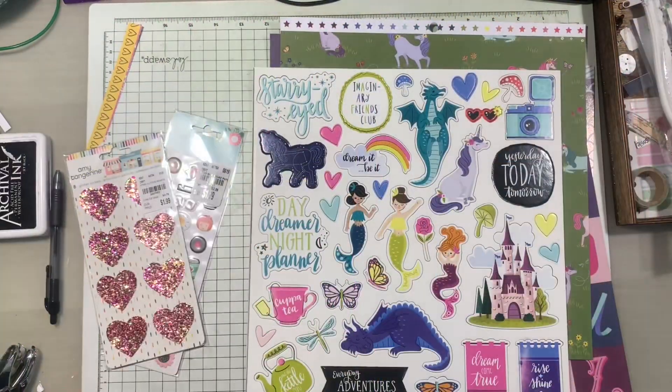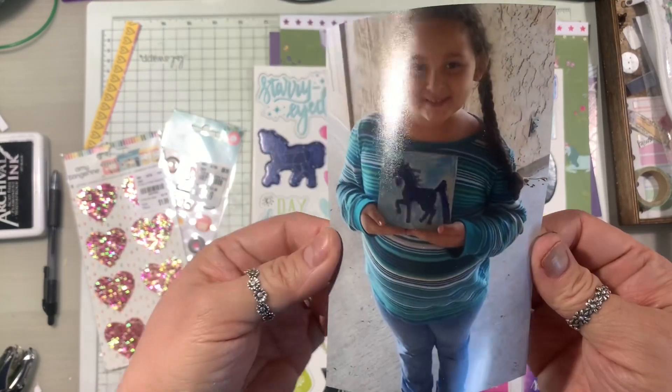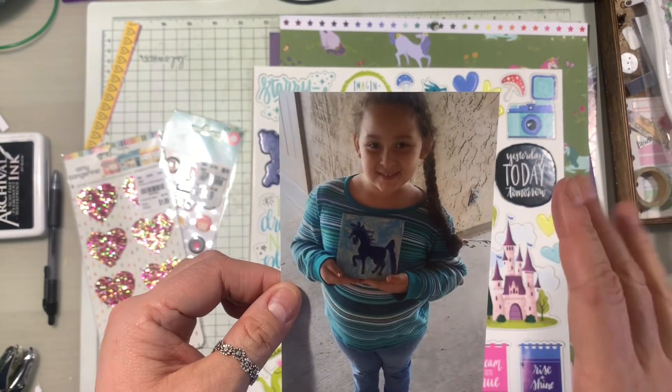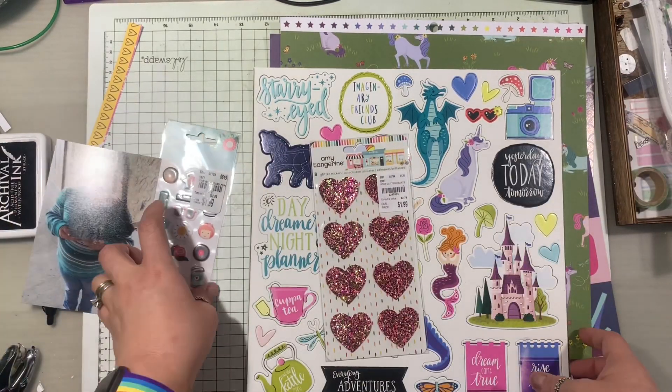Hi, welcome back to another video. This time I'm going to scrapbook this photograph - it is of my niece Jocelyn. Her nickname's Lola. This is when she was much younger.